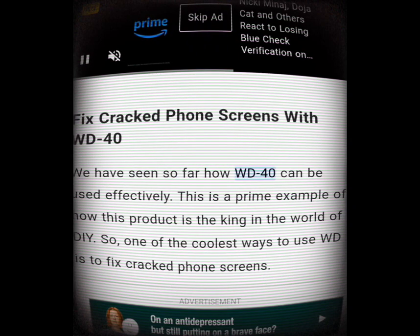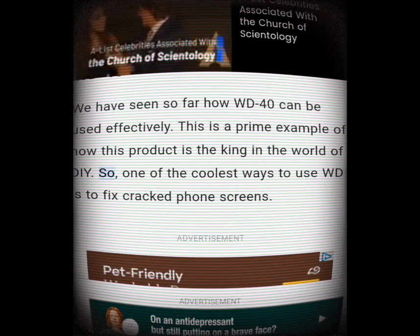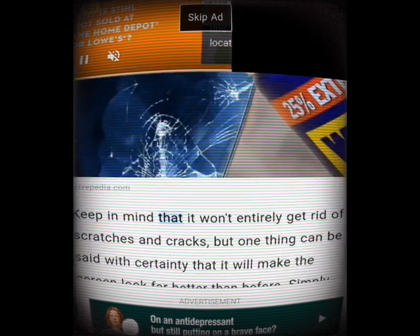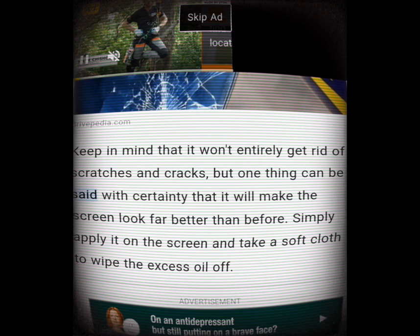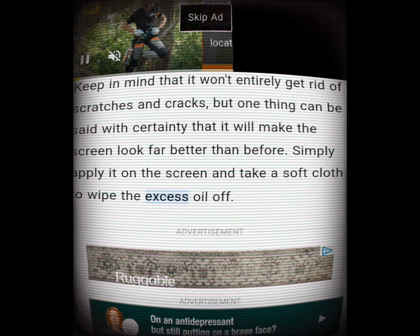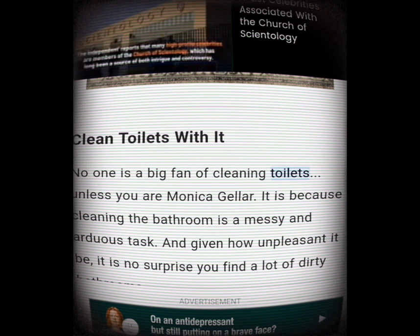Fix cracked phone screens with WD-40. This is a prime example of how this product is the king in the world of DIY. One of the coolest ways to use WD-40 is to fix cracked phone screens. Keep in mind that it won't entirely get rid of scratches and cracks, but it will make the screen look far better than before. Simply apply it on the screen and take a soft cloth to wipe the excess oil off.